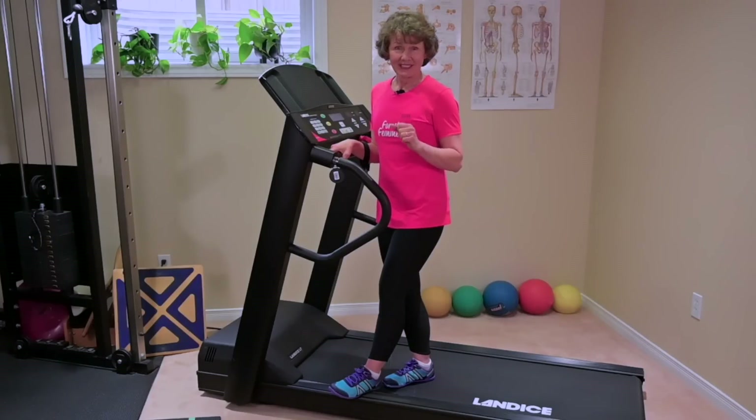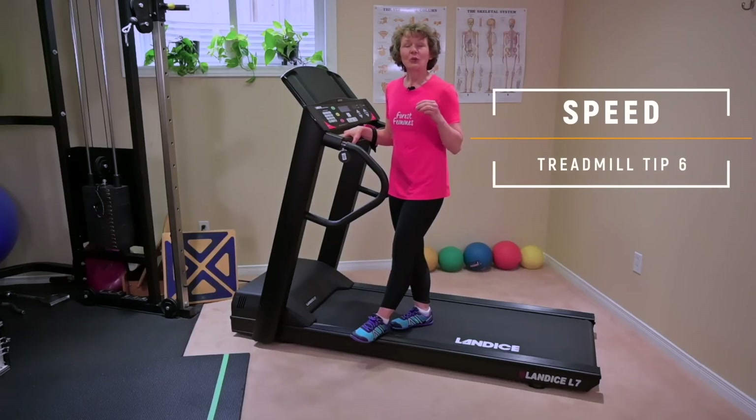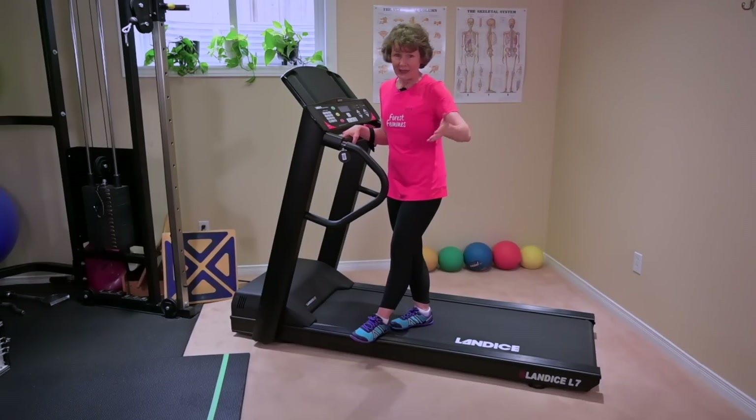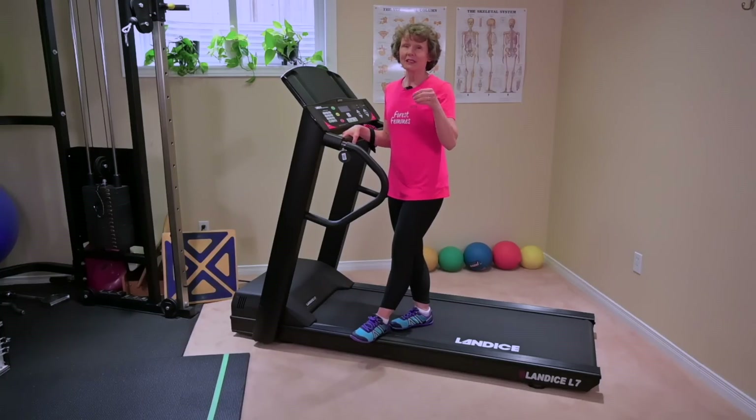Tip number six is about speed. We want to make sure we're working with one variable that we change at a time, so keep the percent grade at zero and just focus on speed. Keep track of your incremental changes over time so you can pat yourself on the back — going from 1.7 miles an hour to 2.5 miles an hour is really great to see. Make sure you note whether it's in miles per hour or kilometers per hour, because some machines will interchangeably change it and you might wonder why it feels so slow.